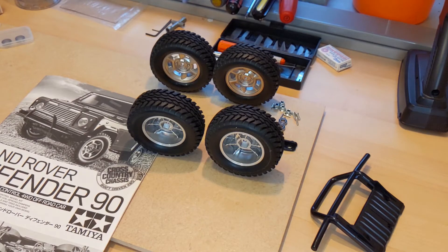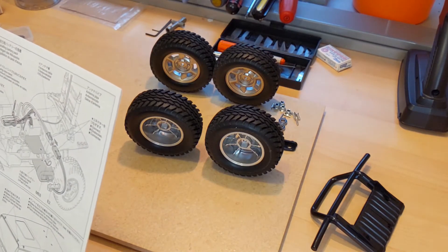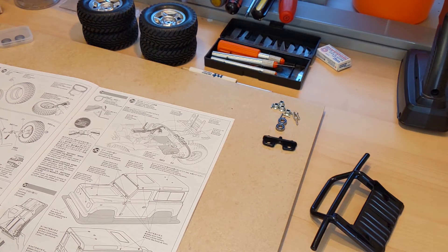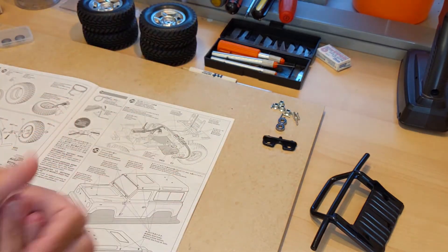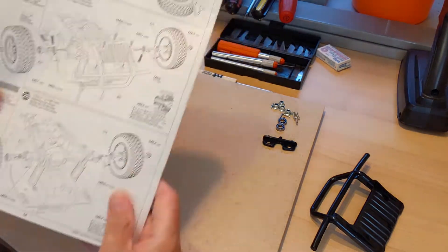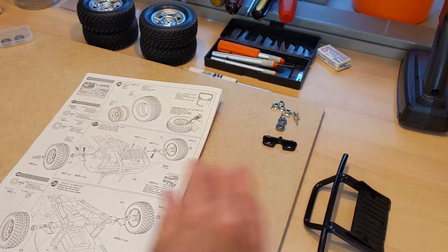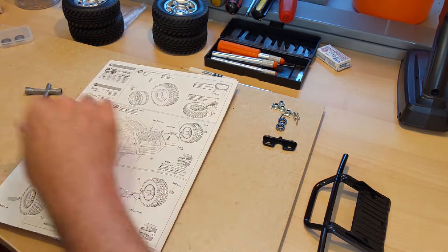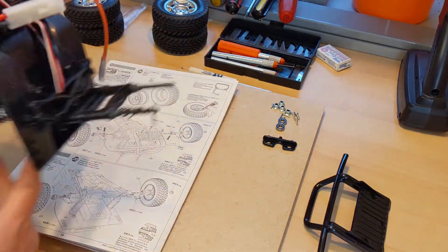This is getting exciting, we're getting close. That was step 26 for the wheels and the tires, so let's move on to step 27. In step 27 we're going to be attaching the front wheels. I have everything out for steps 27, 28, and 29. Step 27 includes attaching the front bumper and the wheels, so let's start with the wheels and then do the bumper last.